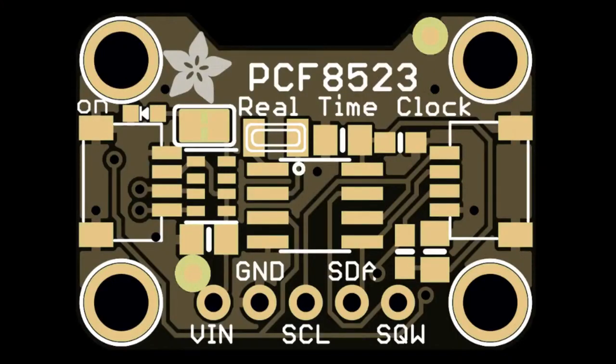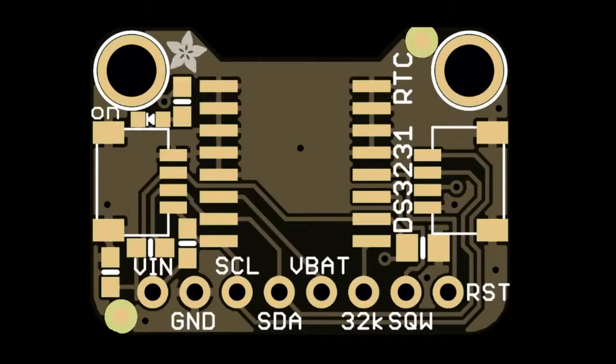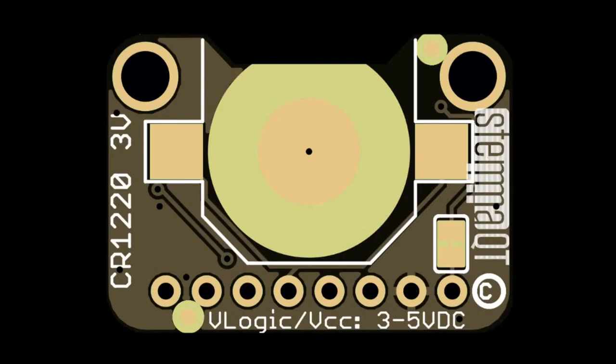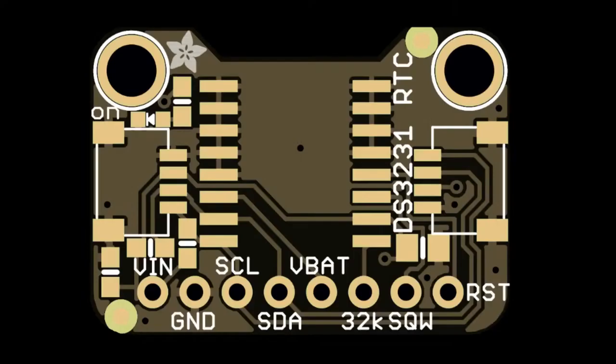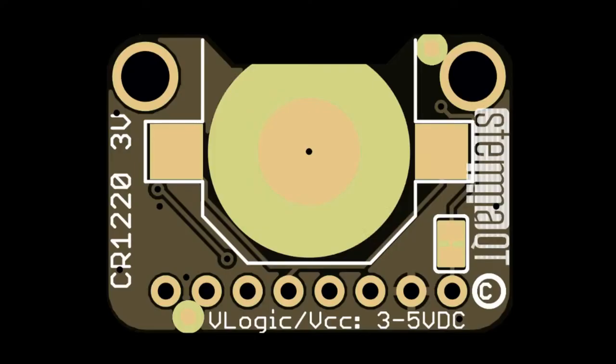Then there are these — two in the back. I'm getting back into my STEMMA QT game; I was doing one a week and then got a bit distracted. These are two popular RTC boards that I've reimagined in STEMMA QT format, with a battery holder on the back. Alright, let's get back in the vault!